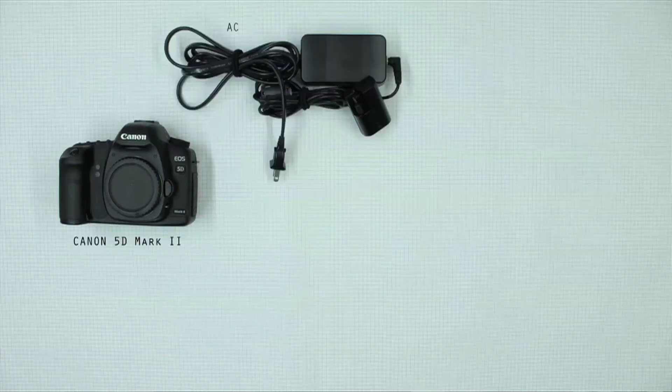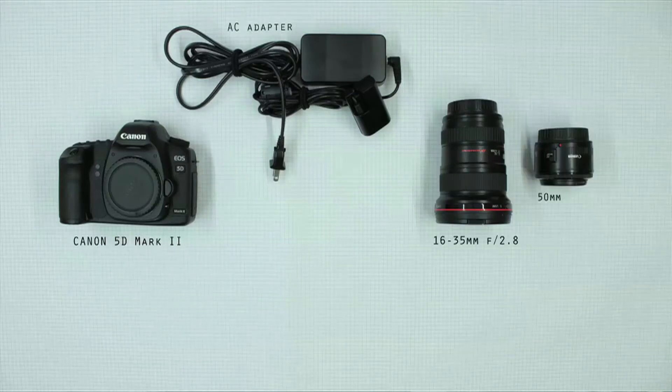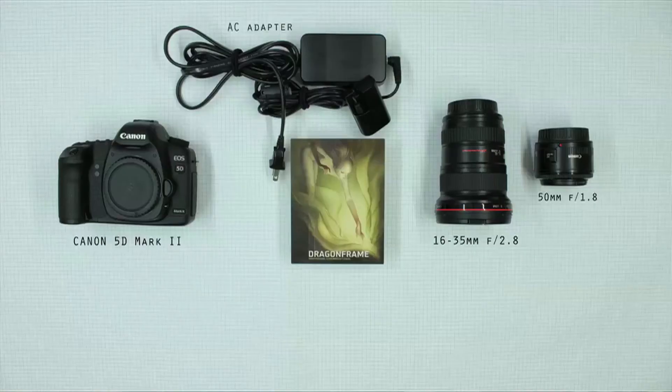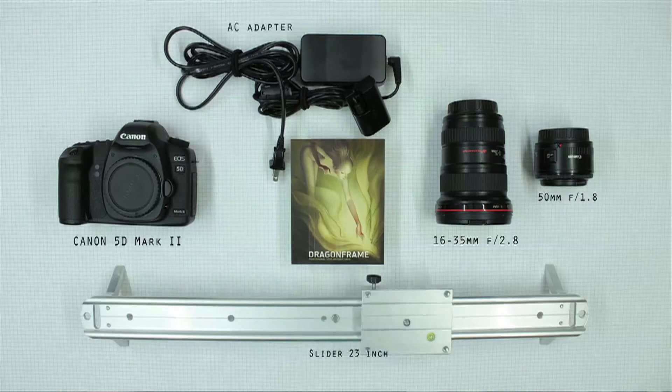For the animation process, first we need the equipment. We use a Canon 5D with an AC adapter going straight to the power supply. We have two lenses: a 50mm lens and a 16-35mm lens. With the 16-35mm we make the wide shots and with the 50mm we do specific close-up shots. We also use a tripod, the Dragon Frame software, and a small slider so we can move the camera from side to side.